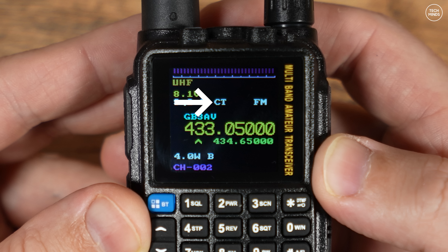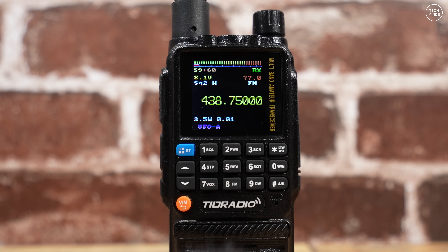The W indicates wide mode as opposed to narrow, and CT indicates that CTCSS transmit is enabled. FM indicates the mode of modulation selected. Here is the memory name defined in software — in this case it's GB3AV, which is the callsign of a local repeater. This is the main receive frequency, and the frequency underneath is the transmit frequency, which is normal for repeater channels. We also have RF output power level shown in watts, which can be set from 0 to 255 in the menu. The B indicates VFO B, and CH 002 shows we're on channel 2 of the stored memories.